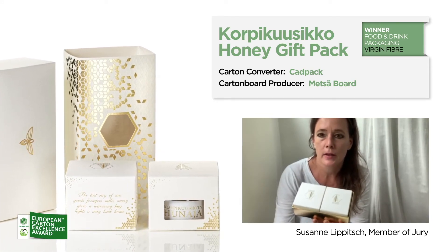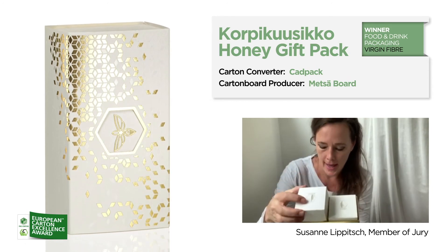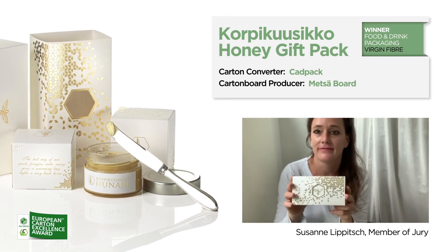It contains two more boxes for two jars of honey — for me it's the iPhone packaging for honey. I must admit I've never seen such luxurious packaging for honey before.